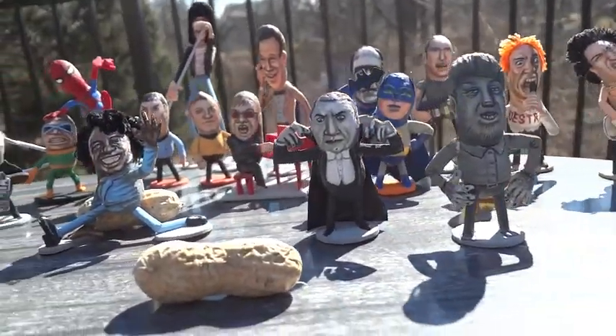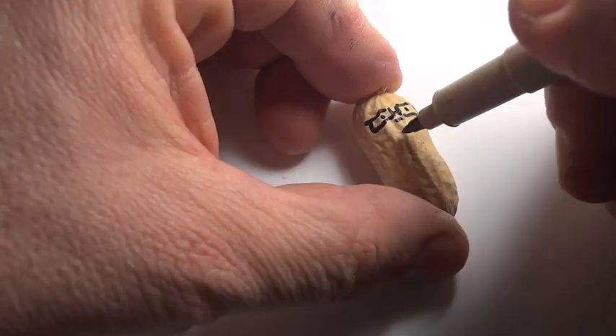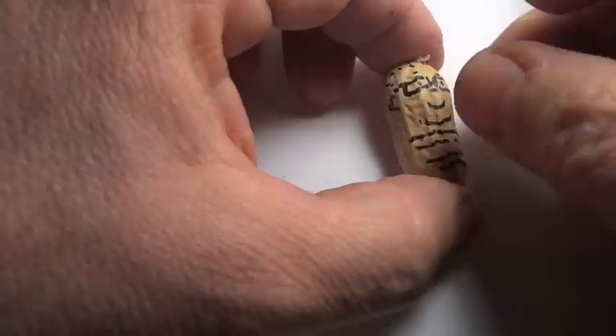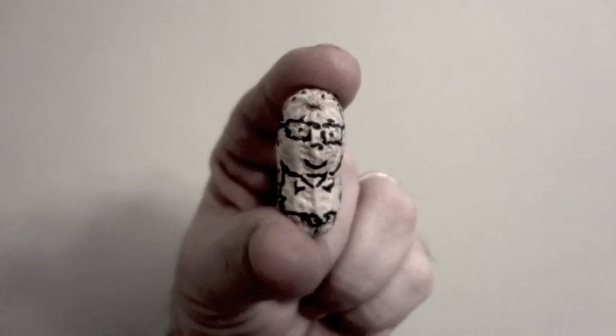One day I was eating peanuts and I noticed that one was sort of shaped like me. So I drew a little cartoon of myself on it with a pen. I went up to my friend Neil and I said, 'This is so weird. I found a peanut that kind of looks like me.' He wasn't expecting the drawing and it got a big laugh.